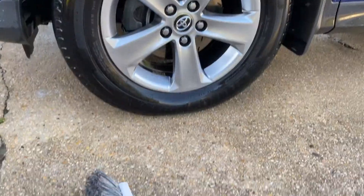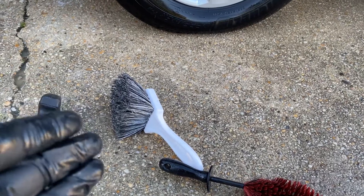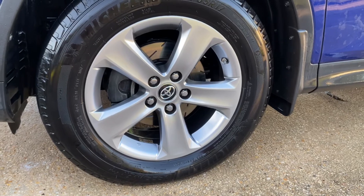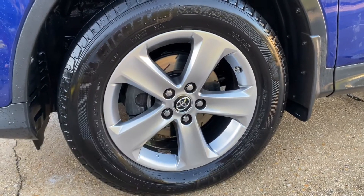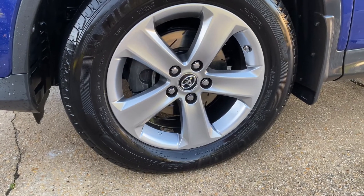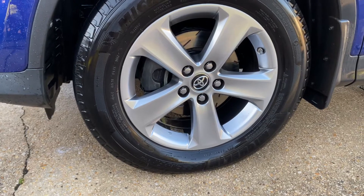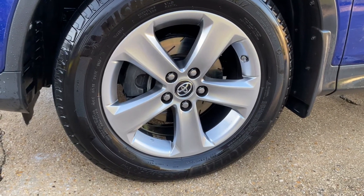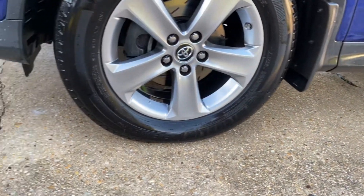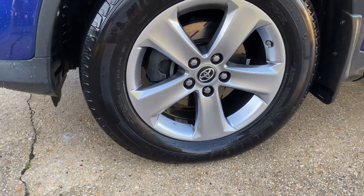Great job with the Speedmaster Jr — you can use something else, just make sure it's nice and soft so it won't scratch the rims. Use a boar's head brush for the front face. If you want to get into the lug nuts, use a small detail brush with bristles, especially on a daily driver. There it is — comes out phenomenal. I'm going to dry these off and put some tire coating on, probably the Whole Shot tire coating — so stay tuned.